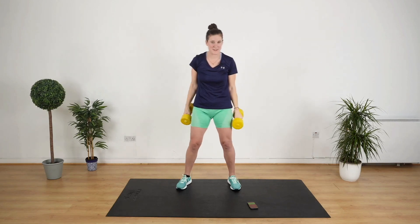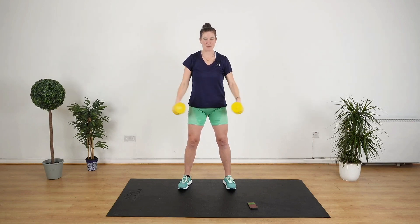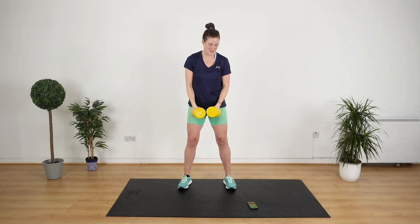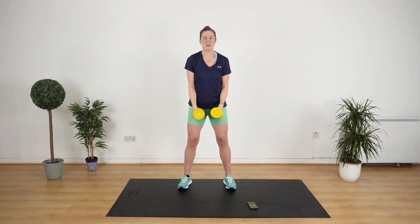We're gonna go for a lateral raise next, which is really good for your shoulders. You're gonna come here, go up and bring it down. Ready? Three, two, one, let's go. Up and bring it down. Shoulder height, down. Slow and steady. You can always use lighter weights, but try and lift weights that you find challenging — you'll get such great results. And stop.